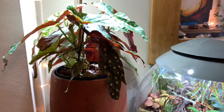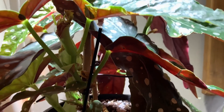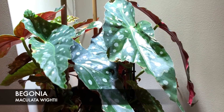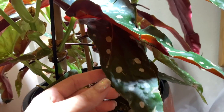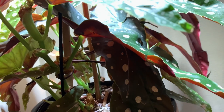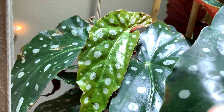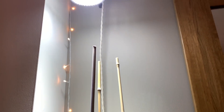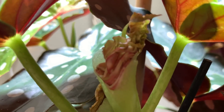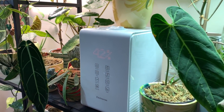I recently saved this begonia from going in the bin — it was in the reduced section at B&Q, literally six pounds for the whole lot. There were three of them so I've put them all into one big pot. It was looking a bit sad and crispy, like it needed watering, but I checked it for bugs and there's nothing wrong with it. It's already started producing some new leaves since it's been with me, and it's under a grow light. Fingers crossed I can make it happy again.